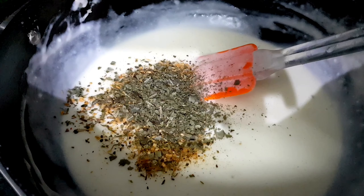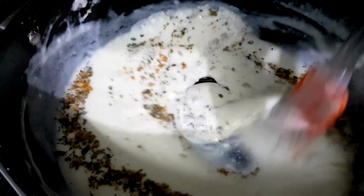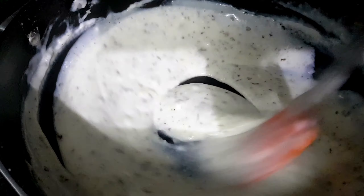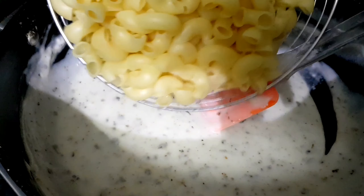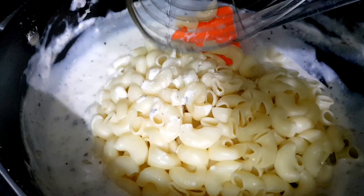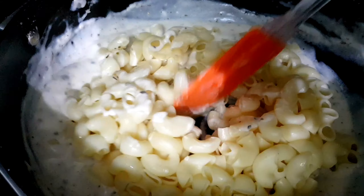Add a tablespoon of pasta seasoning — pizza seasoning works too. Then add a teaspoon of dried basil leaves and mix everything well. Make sure it is lump-free; you can use a whisk if needed.